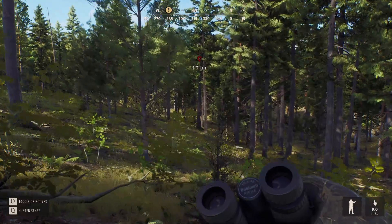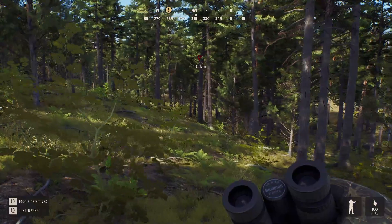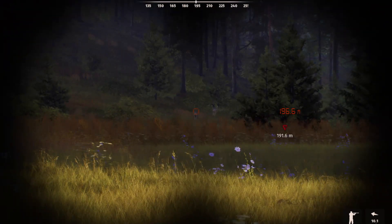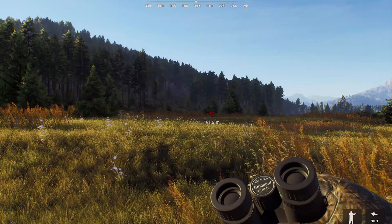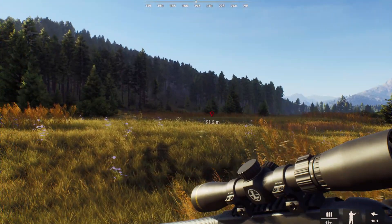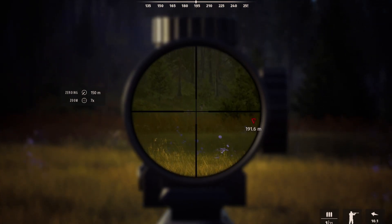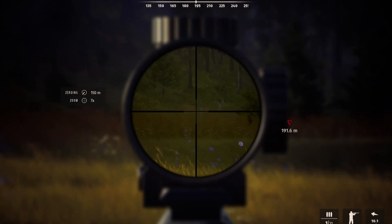That mule deer in the last Way of the Hunter video - I actually was able to get my hands on him, and here is that clip. I found the deer. He's at 180 and he is not broadside, but he is just chilling out there. And I'm thinking I should just get out my gun and be ready. I definitely need practice in this game. Just got to wait for him to turn broadside, I guess.